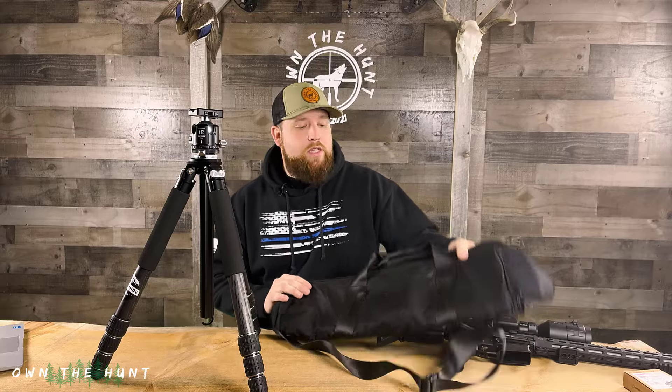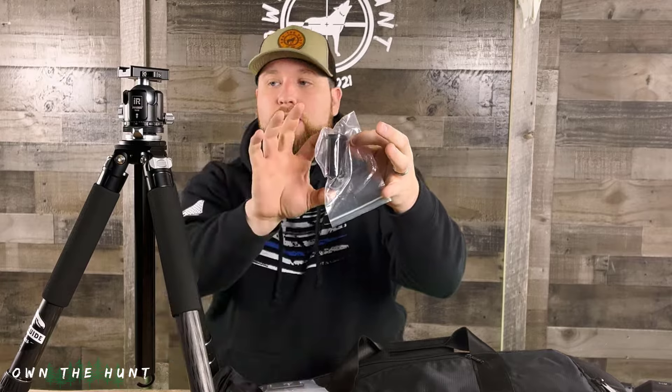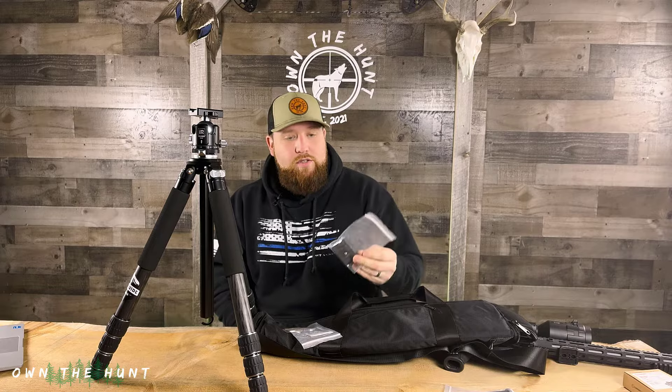With this tripod you get a really nice carrying case. This bag is actually really high quality — it's padded, the zipper is very high quality, you're not going to break the zipper. You also get some hardware: a small center column piece in case you don't want the long extension, which locks out that neck adjustment. You also get two Arca Swiss camera mount plates — useless for a rifle, but great for camera equipment. I strongly suggest you hang on to those if you like making videos.